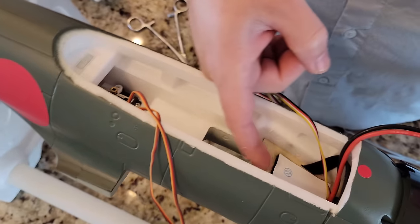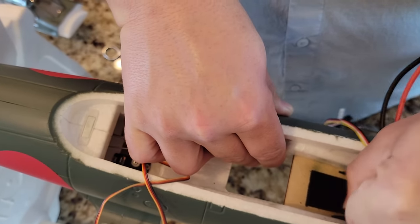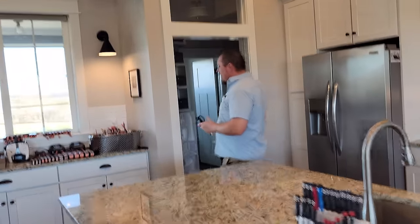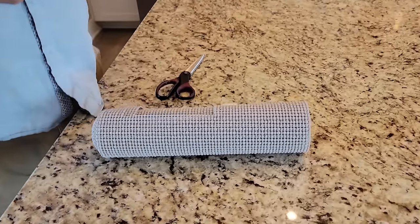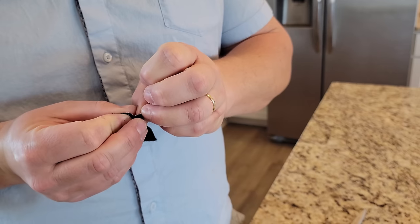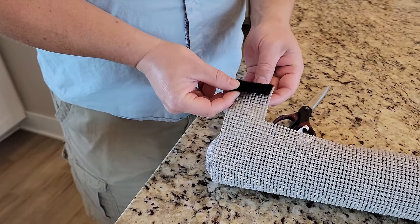We do a little trick where we use shelf liner to help secure batteries. You can use velcro by sticking it on your 2200 3S, but I found it doesn't work as effectively because the velcro ends up in the wrong spot. So we use shelf liner — originally designed to line shelves, not for RC batteries. I'm just going to peel the backing. I want to get enough to basically go right around the battery.